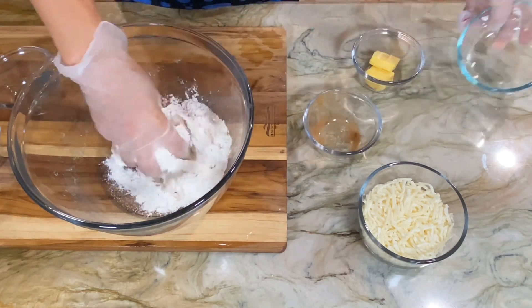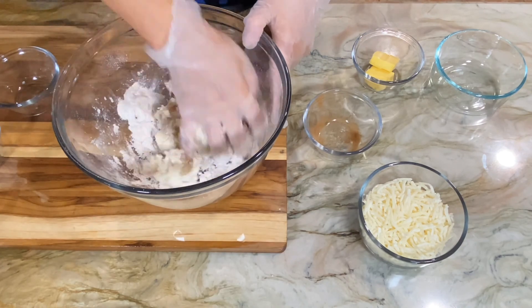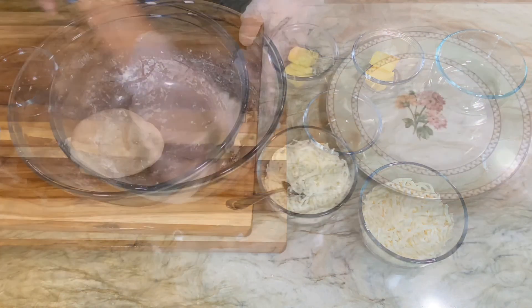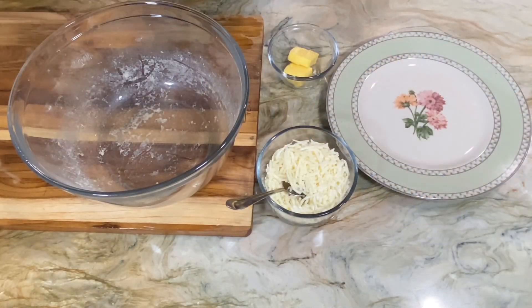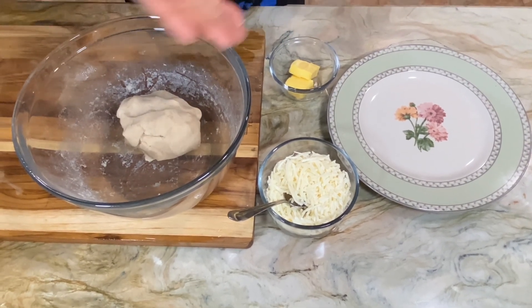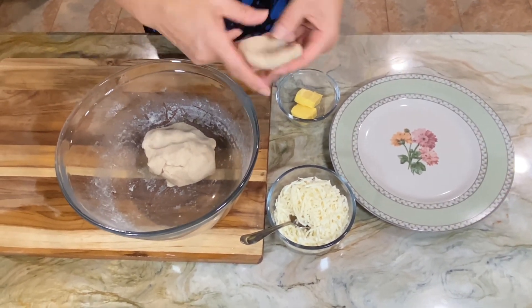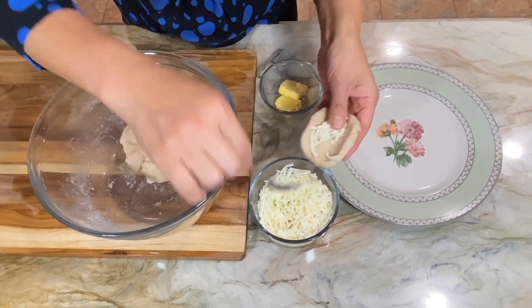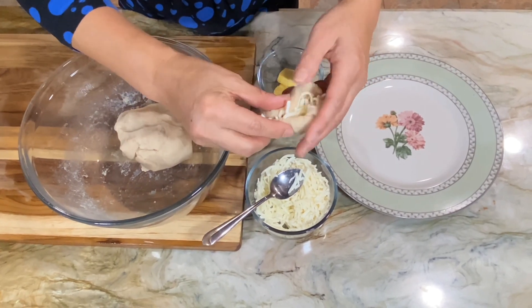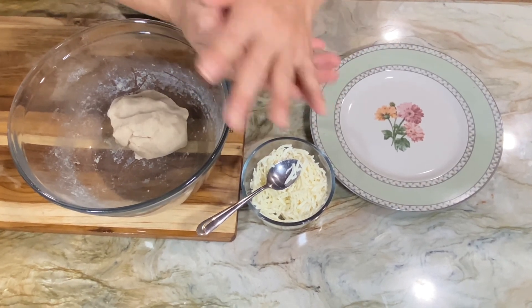This dough has been mixed really well. I'm going to make it into about golf ball-sized portions of dough, put a cheese filling into each ball of dough, and close it up really well.